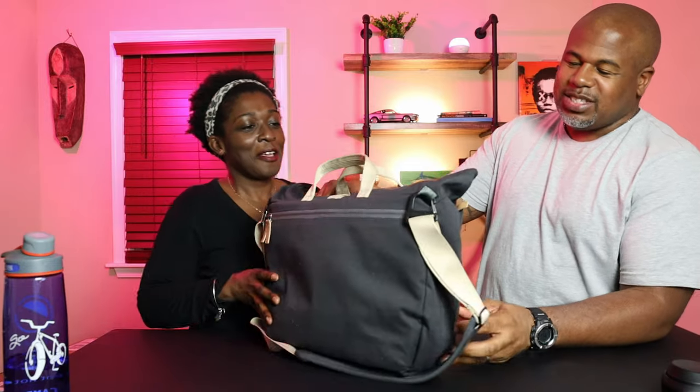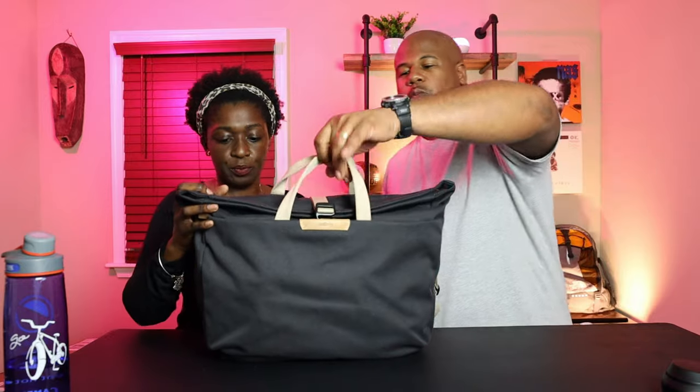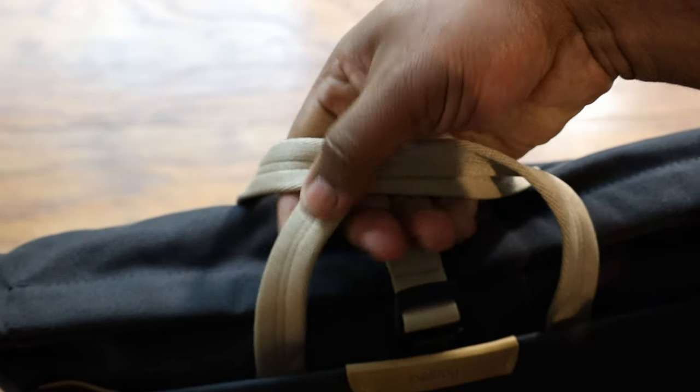One thing I noticed about the bag is that in these high-wear places, looking at the aesthetics, they went with some lighter materials here. I sort of like that because it goes with most of my outfits — blacks and neutrals. But I wear lotion, I put on perfume, I'm touching metro poles and whatnot, and over time it's going to get pretty grungy.